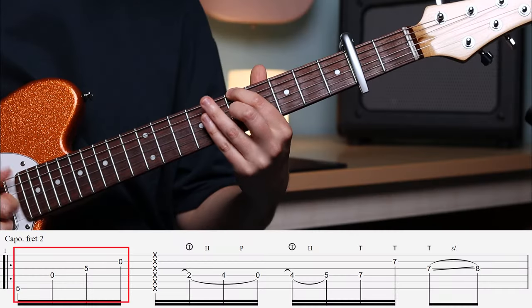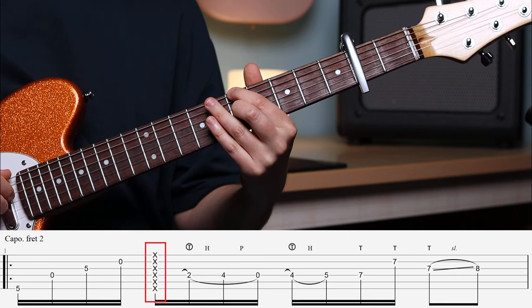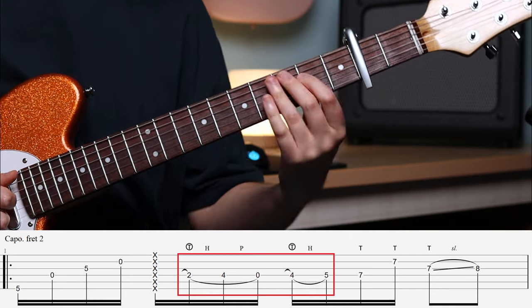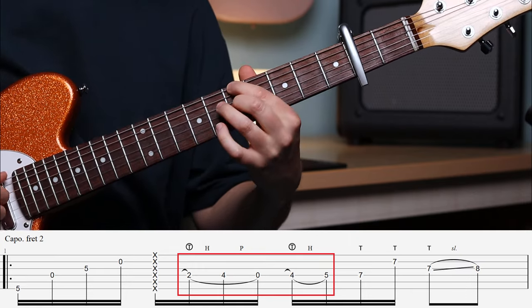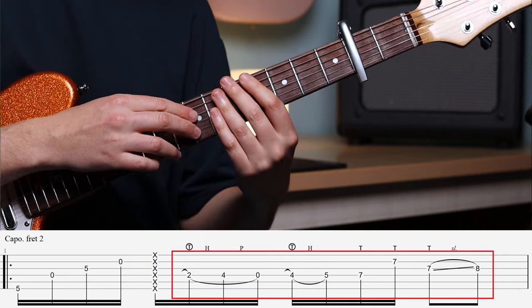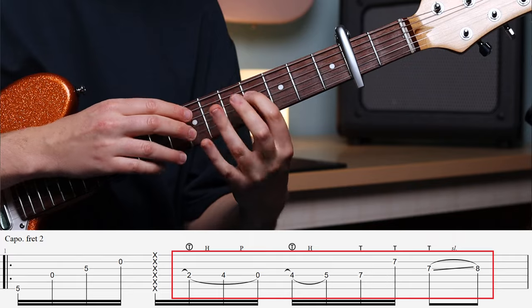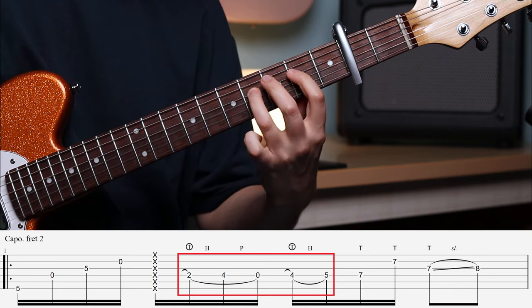For this one, you're going to hit the strings and then curl your fingers together. It hammers on from nowhere, slides up, and pulls off. After that, hammer on again, and then your other hand is going to cover — this is where we start tapping, on the 7th fret. I find when it gets faster it's easier to hammer on like that instead. One last time — you know the drill — let's practice this together at a slower speed.